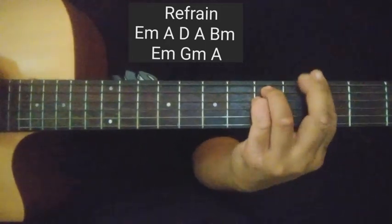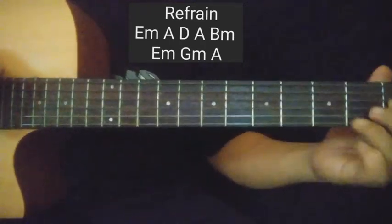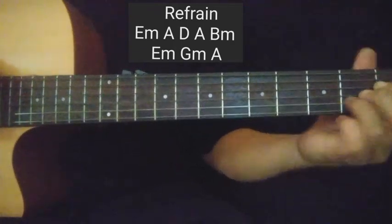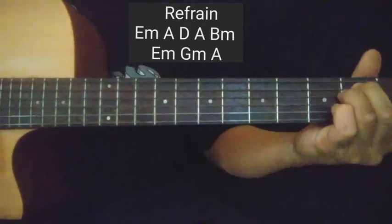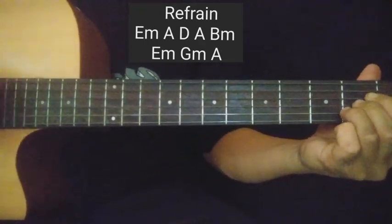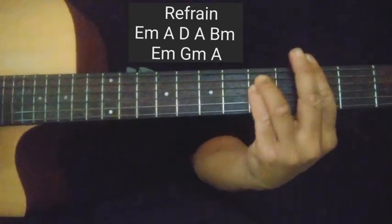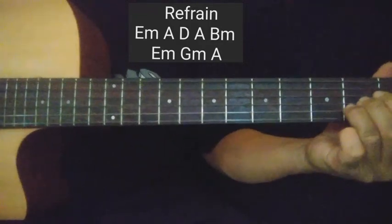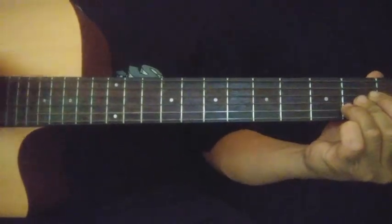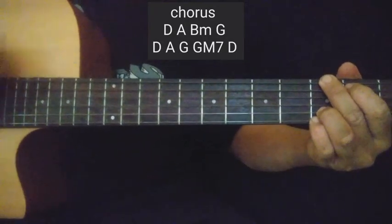Papuntang G minor — G minor ito guys. Parang F sharp minor lang, pero dito. Then yung Asus — tawagin natin itong Asus. Papuntang A. Pero kung ayaw nyo nang mag-Asus, kahit A na lang.